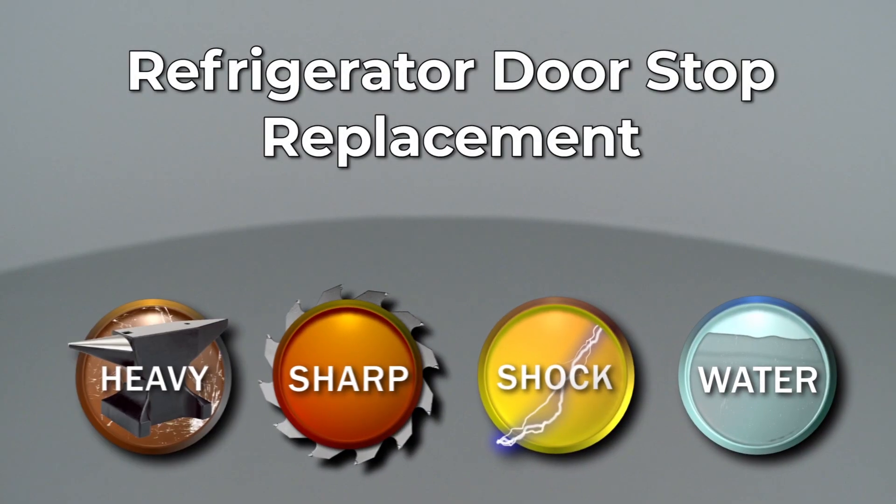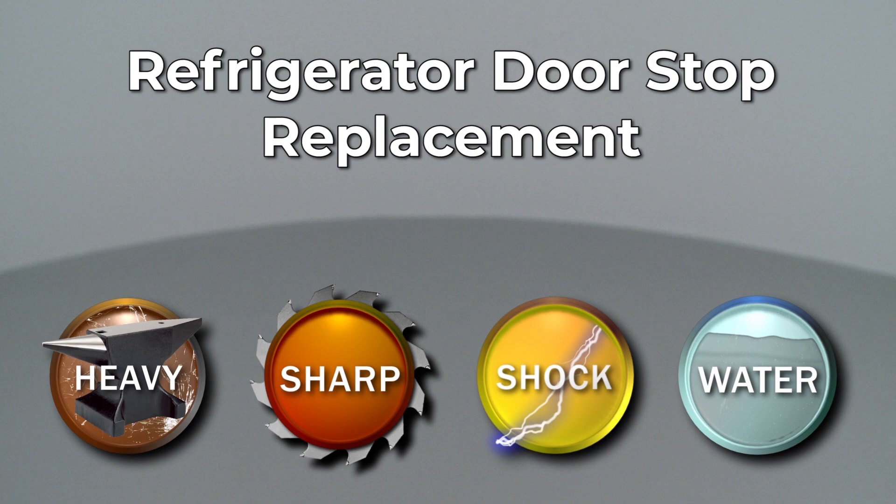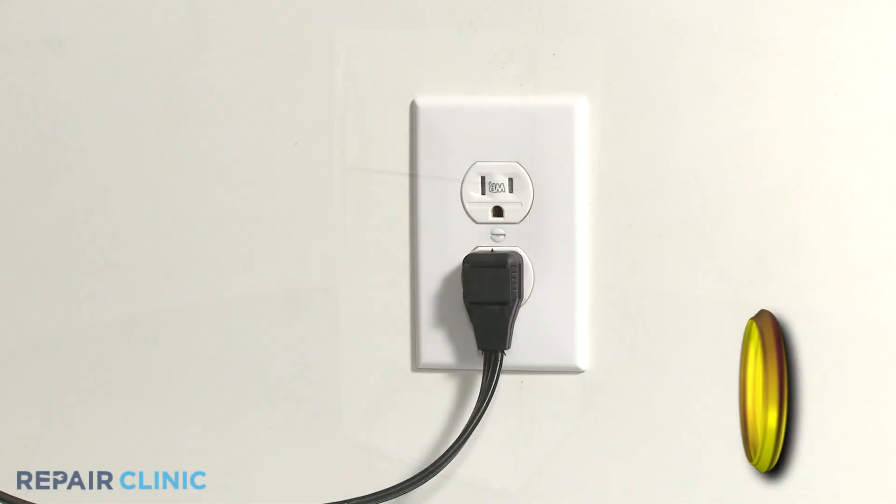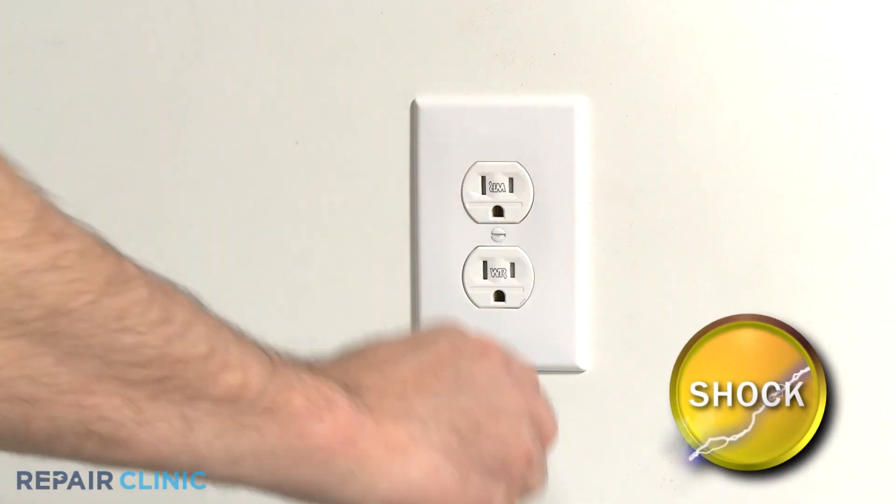Since Repair Clinic encourages you to perform this repair safely, a warning icon will appear when you should use caution. Before you replace the refrigerator doorstop, be sure to unplug the power cord.